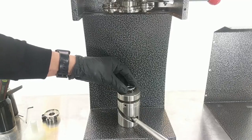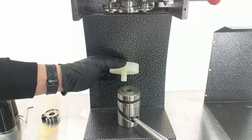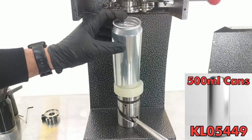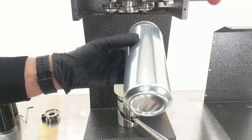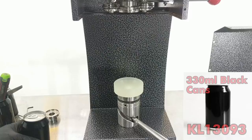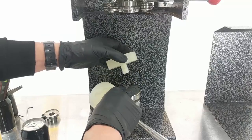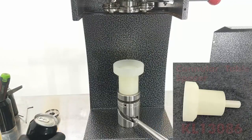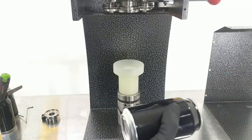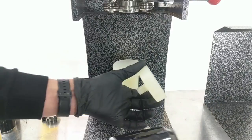When you buy the machine it comes with this short table, which is suitable for our larger 500ml cans. If you want to use smaller 330ml cans you'll need to buy one of the other table spacers — you take out the short table keeping the bearings in place, then drop the spacer on top and the cannula can be used on those smaller cans.